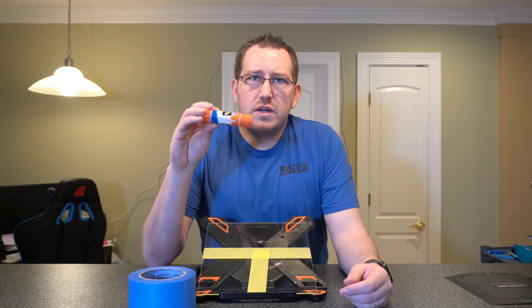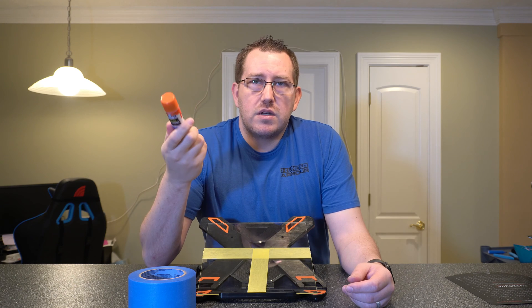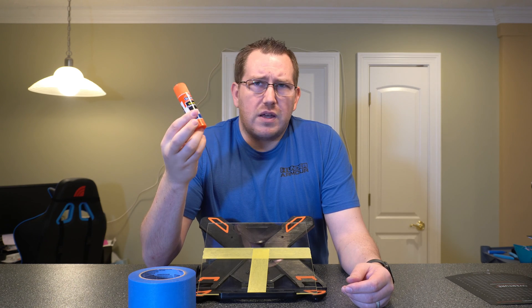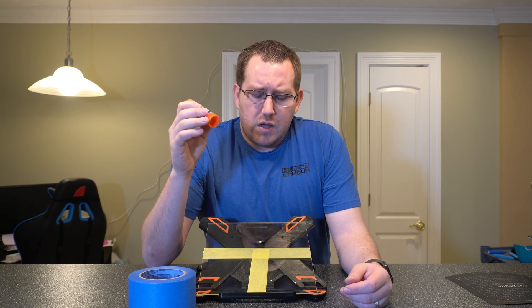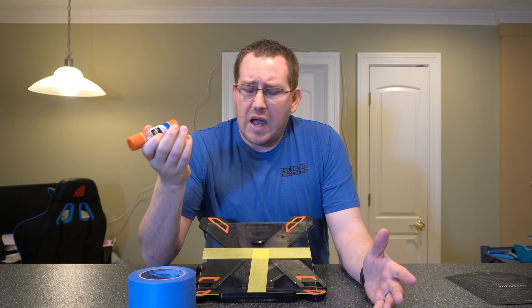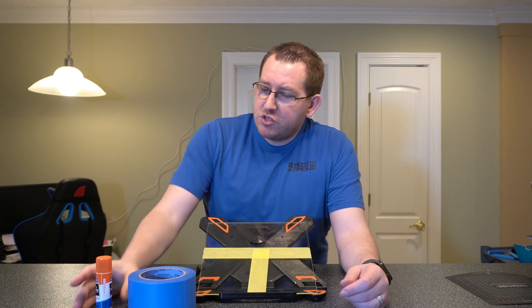Next is going to be your glue stick. I've always just used Elmer's glue like this. You can also use what's called a purple glue stick — it's designed for glass beds specifically. I have not used it, but I know some people have and it's a decent option. I would just use the Elmer's though. Much cheaper.